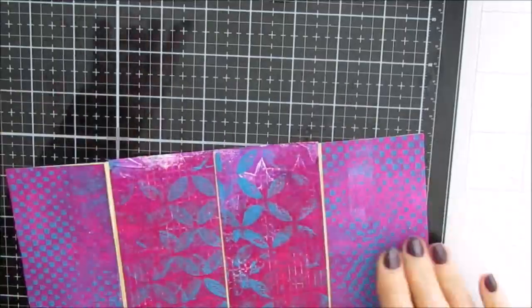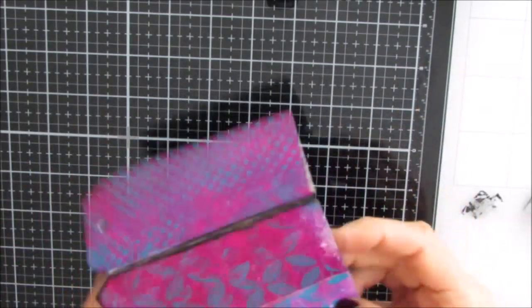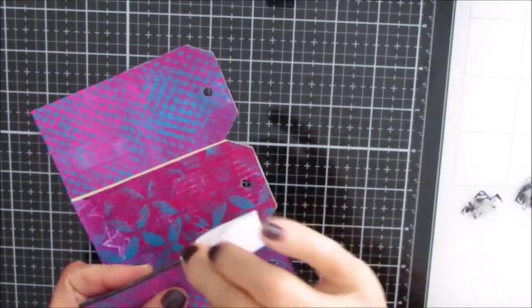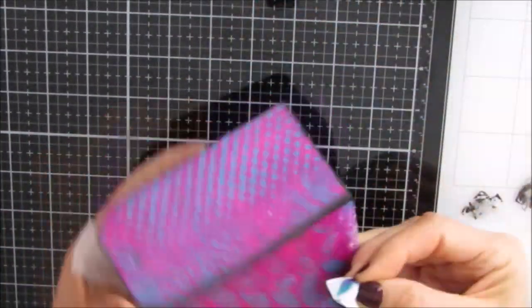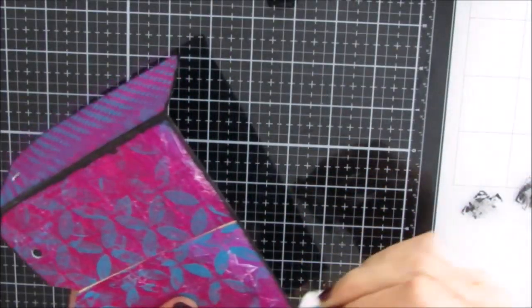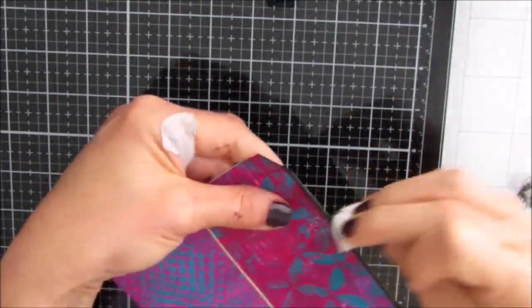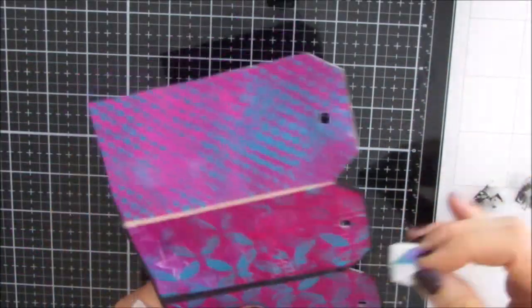I could have used a solid gel print for that side to remove the white parts, but instead I'm going to grab a makeup sponge and black paint and shade around the outside edges to get rid of that white. If I was doing this again, I would paint the edges around every tag black beforehand for better coverage, then shade on the gel print. I love that black — it's really framing the gel prints.